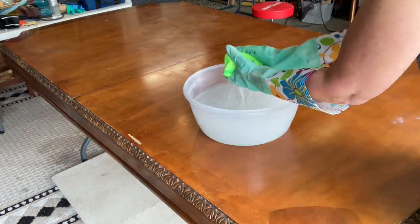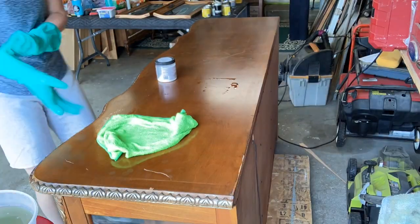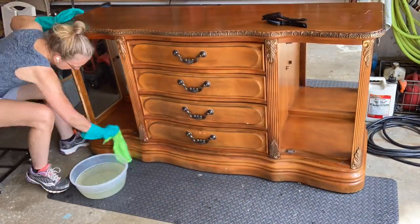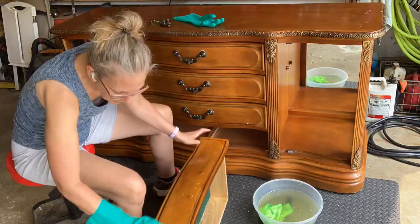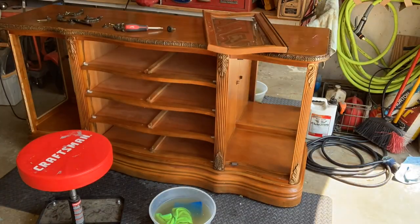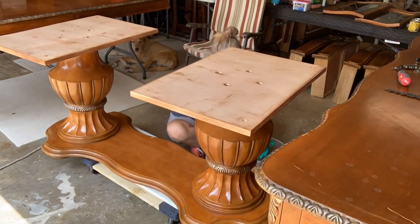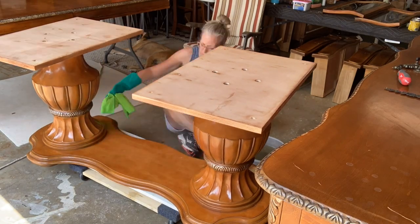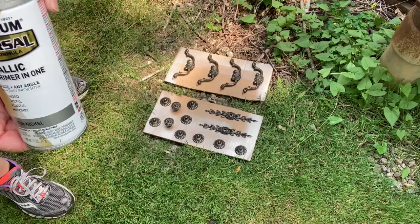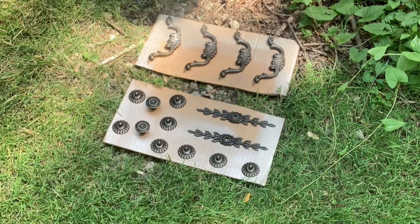I've got three separate pieces to clean, and clean I will. There are directions on the White Lightning - you did see me just dump a little bit in there, but I suggest you read the directions first before you do that. There's a lot of hardware on these pieces, so it was very important that I put them in a safe place so that I didn't lose anything - that would have been bad.